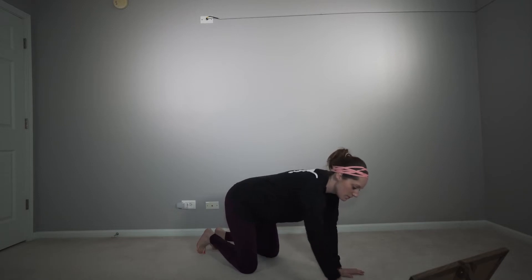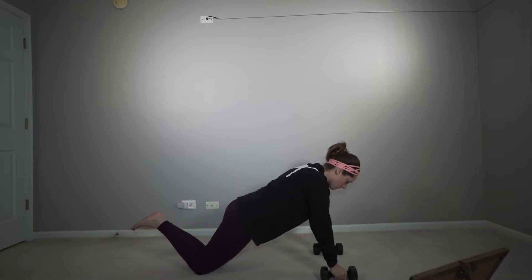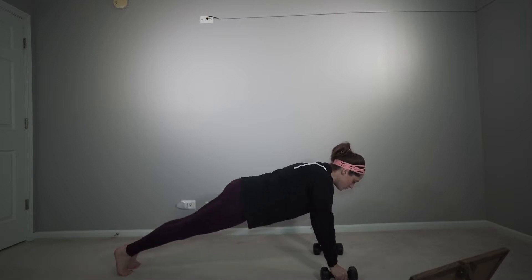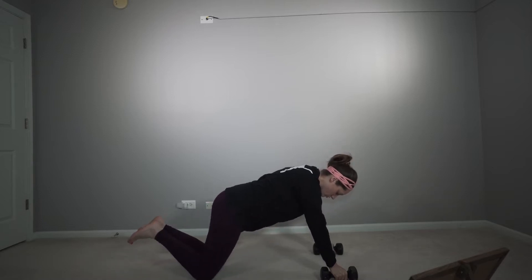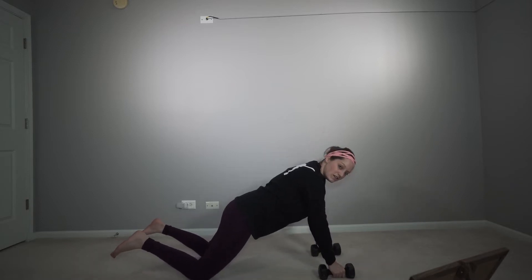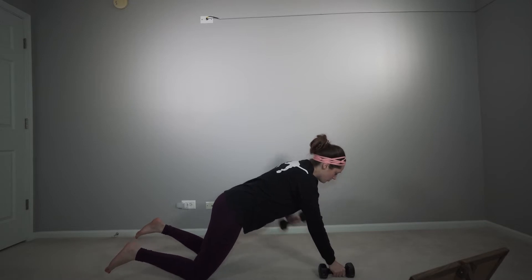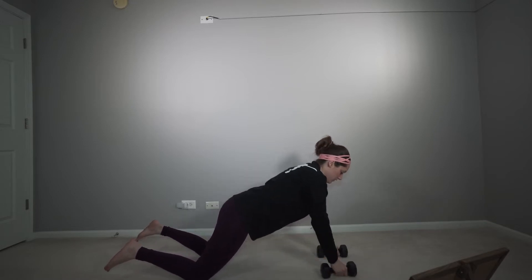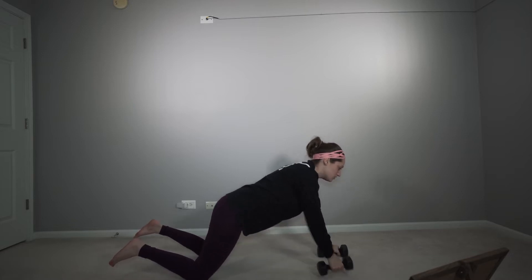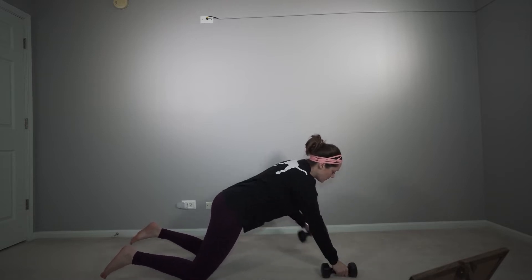Since our renegade rows are a little bit more difficult, we're going to do eight total — right and left counts as one. We're not going to do a push-up with this one. You can either go on your knees for modified or do regular. We're going to separate our knees a little bit more and row back just like that. Keep your back as straight as you can. If you're wobbling too much, go to modified. If this is too easy, add a push-up.